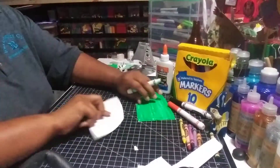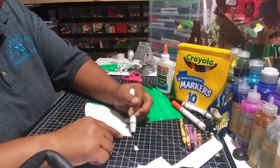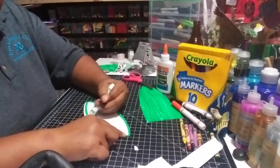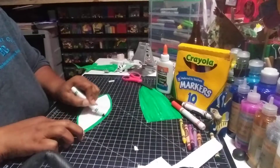Alright, so now I need to do the head. I'm going to do the same thing — trace all the edges. I'm going to unfold it because I'm going to color the top and the bottom of the head at the same time to make it a quicker job. Again, trace your edges first. That way when you go in and out, you won't leave any spaces.